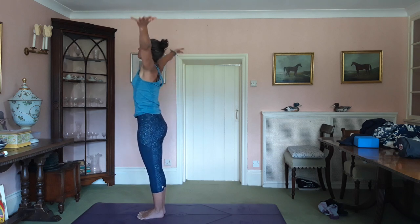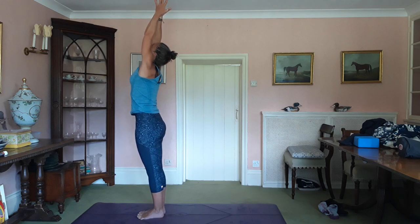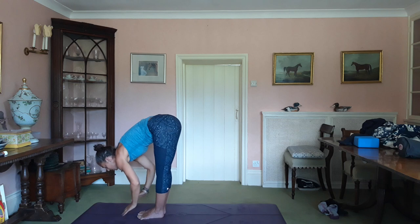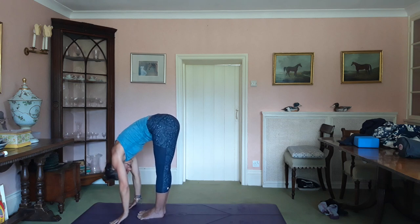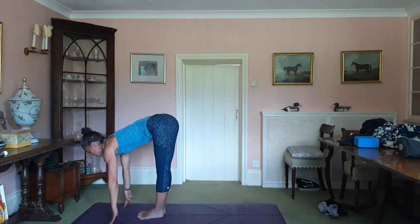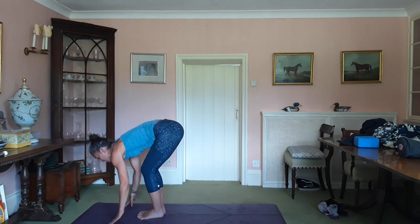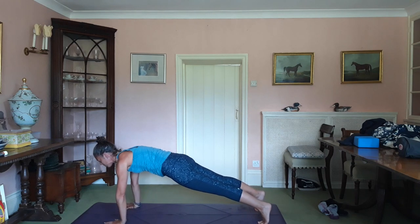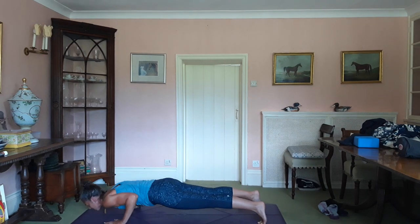Inhale, arms up. Exhale, draw the prayer into the hips. Come forward. Keep the length in the spine. Inhale, up into your fingertips or through the legs. Draw the shoulders away from the ears. Exhale, bend the knees. Plank — wash the ground away. And then lower yourself down.